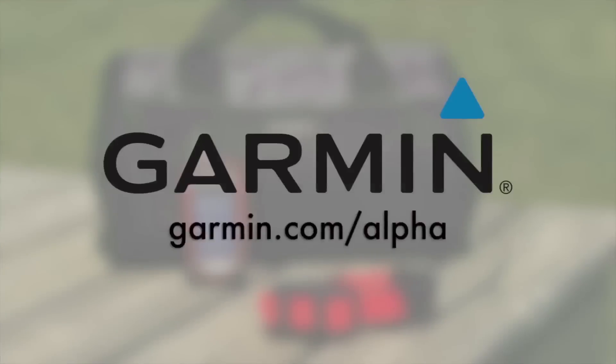For more information on the Garmin Alpha GPS tracking and training system for hunting dogs, visit Garmin.com/Alpha.